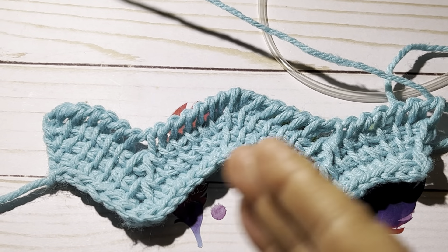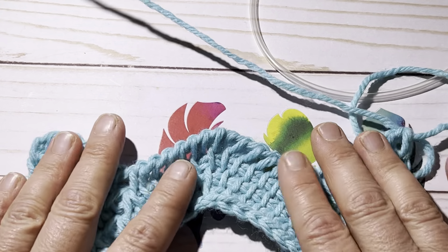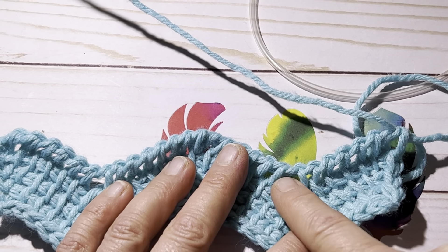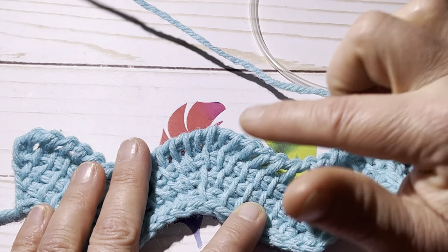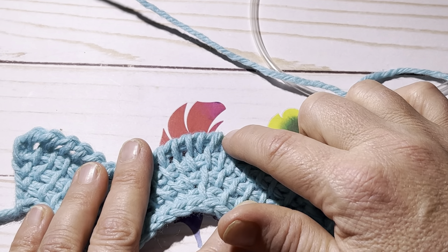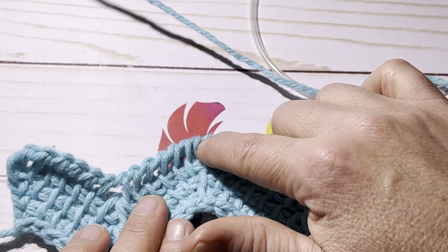After a few passes back and forth, you can see the shape is starting to take place. You just continue those same two rows — forward pass and back pass — exactly the same every time. As you're working, you get a feel for it: when you come up to the hole, two stitches before and one after go together. You'll see a very definite line going straight up, with a yarn over on either side — that yarn over is the last stitch of that section before you yarn over and do a Tunisian simple stitch for the apex.